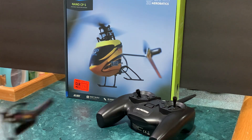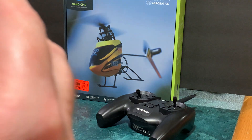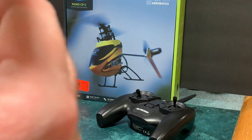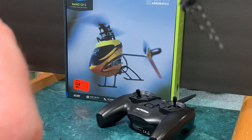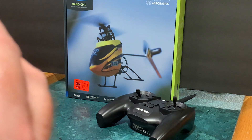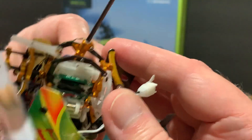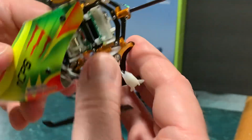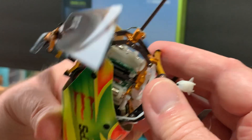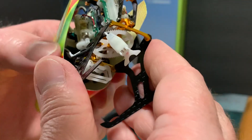So that's basically that. Now I'm going to put the canopy back on it. I'll get my glasses off so I can see what I'm doing — I'm trying to do this on camera just so you don't have dead air. These little helicopters are just so tiny. There we go, canopy is on.